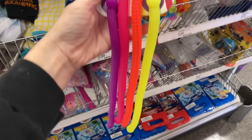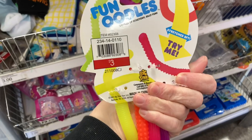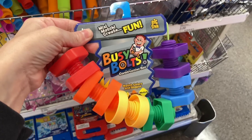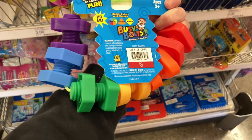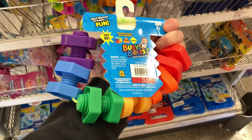They also have these fun oodles that you can apparently stretch really far apart — definitely check those out. I also found these busy bolts that I thought were really neat: children can practice their fine motor skills by screwing and unscrewing the bolts and mixing and matching the colors.